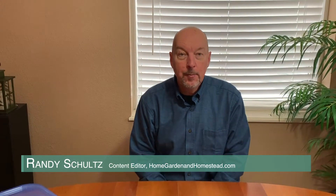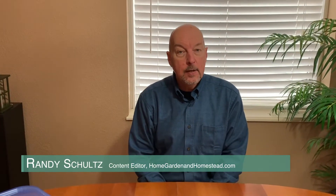Hi, I'm Randy Schultz, the Gardening Grandpa, and today we're going to talk about seeds.